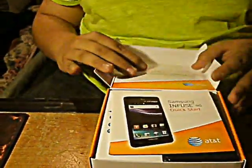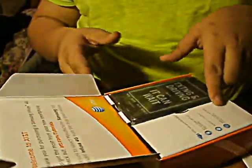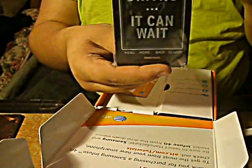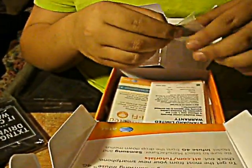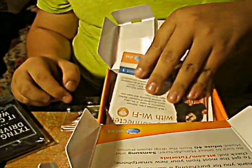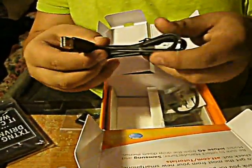So let's open it up. Got a quick start guide, a phone — remember texting and driving, it can wait. So there's the phone, pretty big, awesome. I'll take that out. And then here's the SIM card. There's the microSD card adapter, limited warranty.